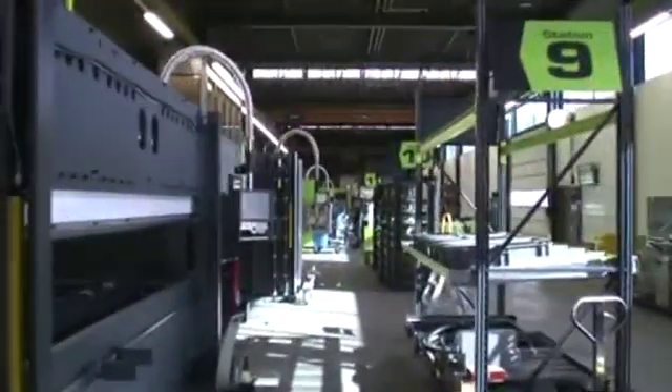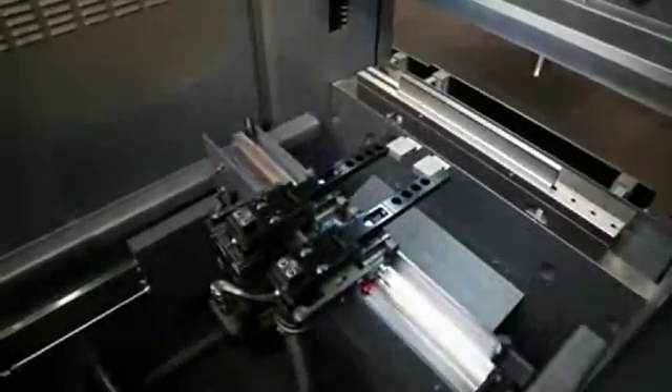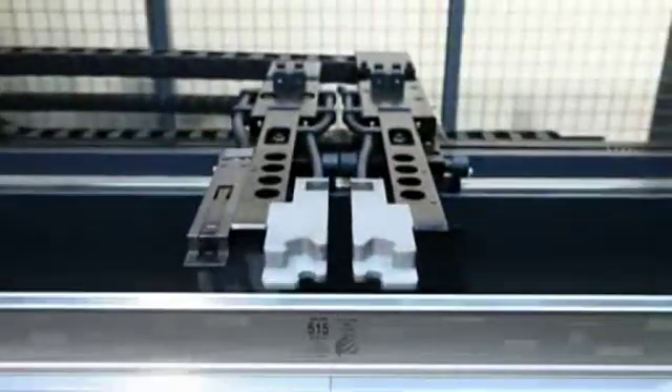The e-brake technology, already proven at great length, has been further brought to perfection with, amongst others, a large stroke of 300 millimeters and a highly stable back gauge. Up to 100 tons,